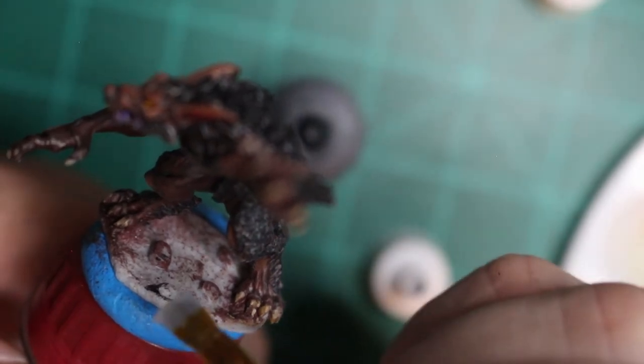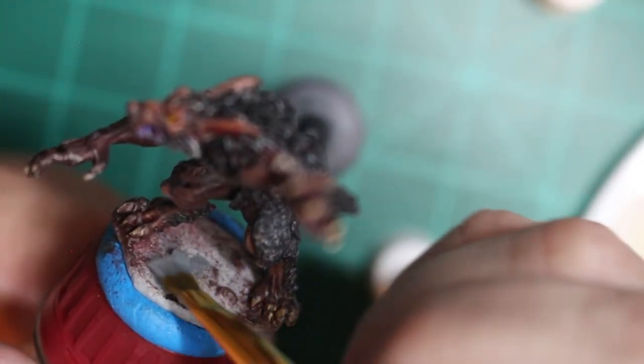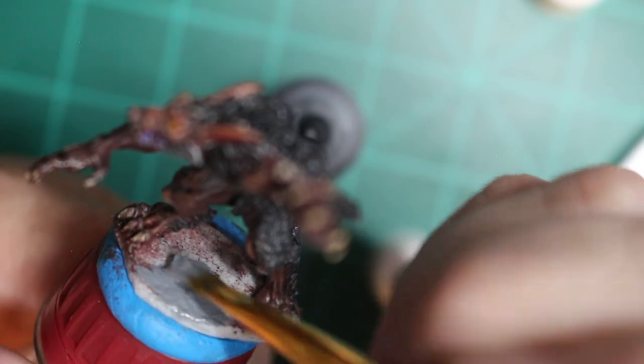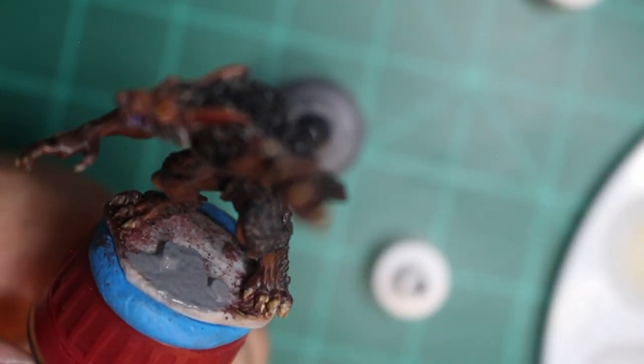Now I'm going over the base with Dungeon Stone, and then I'm going to be touching the rocks with the Bugbear Brown and the Minotaur Hide.